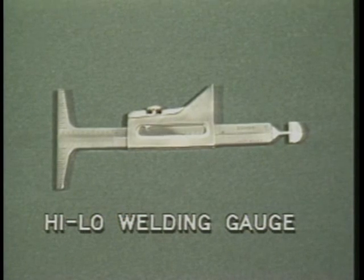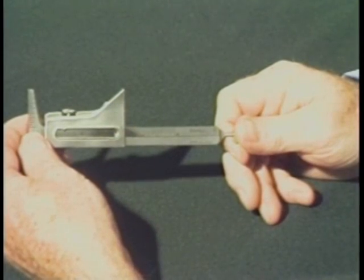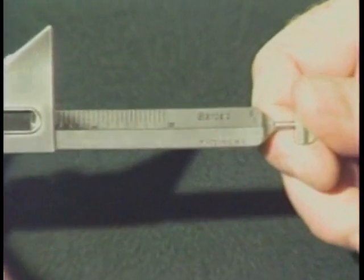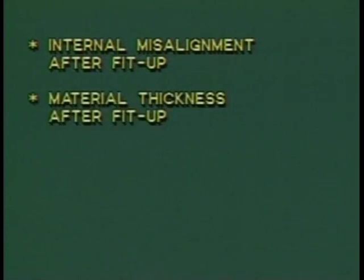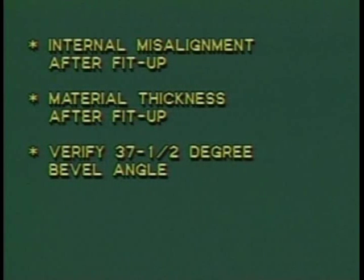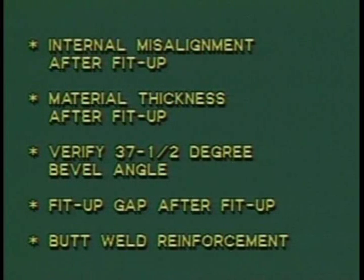The high-low welding gauge is another multi-purpose gauge. As with all of the gauges shown in this program, both standard and metric units of measurement are available for dimensional verification. With the high-low gauge, you can measure internal misalignment after fit-up, material thickness after fit-up, verify a 37 and one-half degree bevel angle, fit-up gap after fit-up, and butt weld reinforcement.